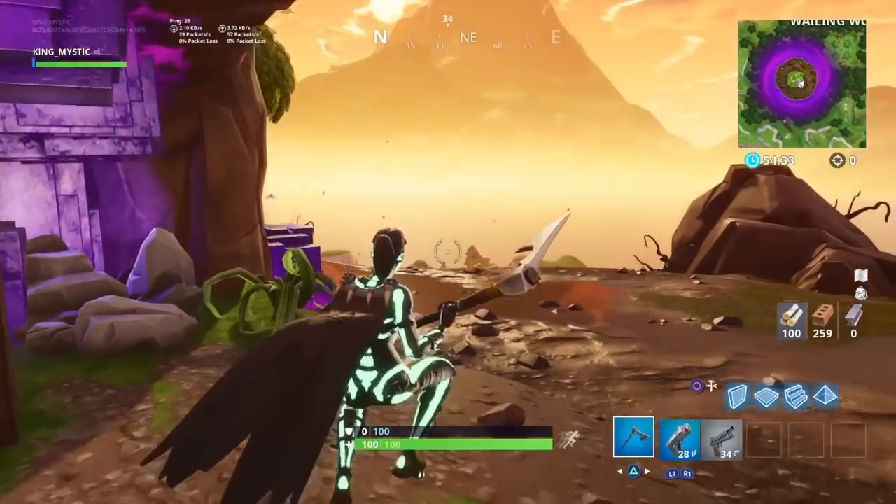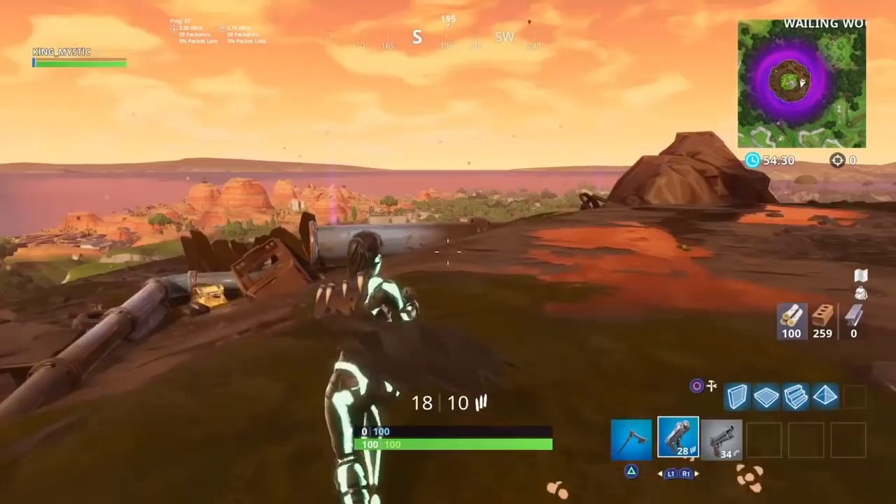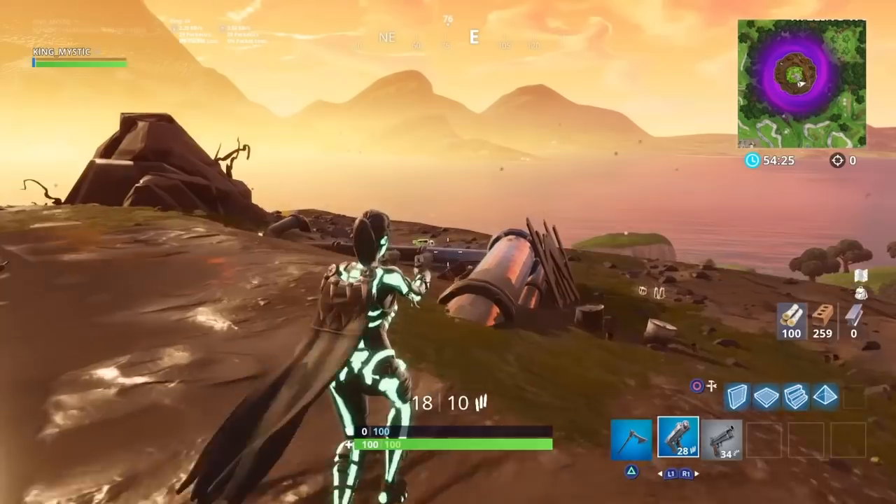Let me know what you guys think in the comments. I like it — it has a really unique sound in my opinion and it looks pretty damn cool. Especially to rock it with the skull trooper; I feel like this is pretty epic.